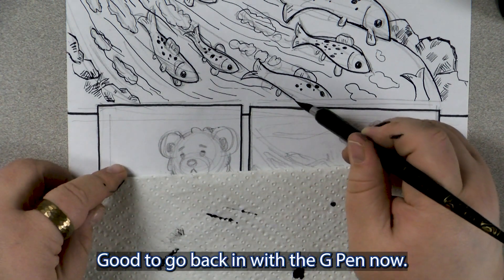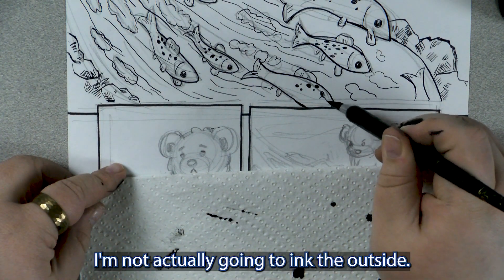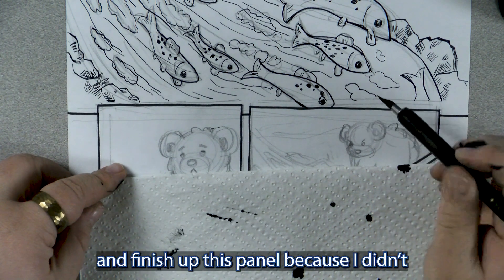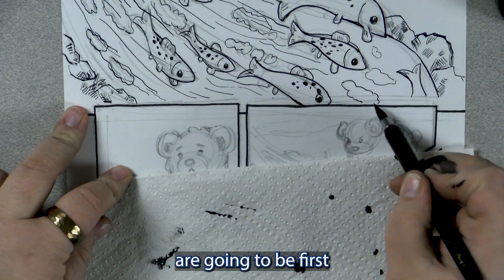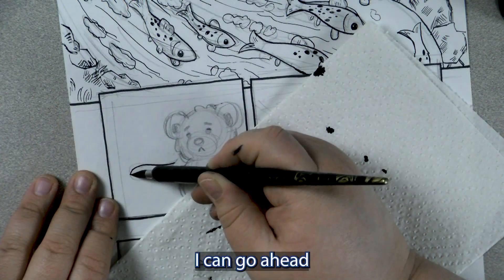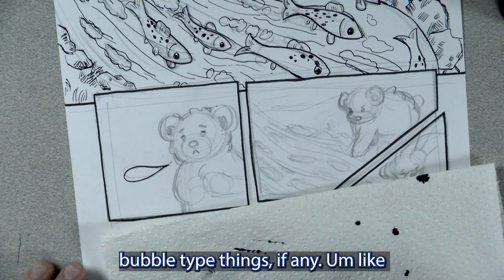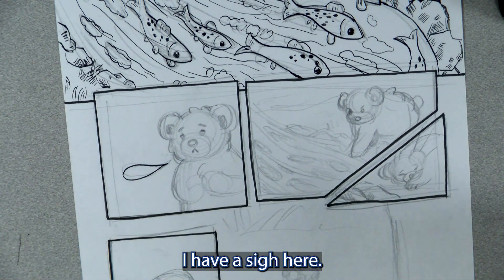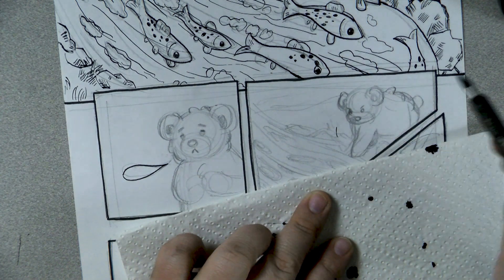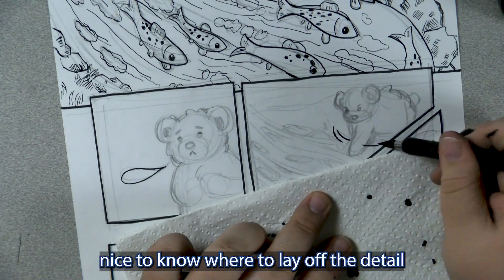I'm going to go back in with the G-Pen now. I'm going to go back and finish up this panel because I didn't figure out where the panels were going to be first and didn't go far enough. I'm going to go ahead and add any motion lines, sound effects, and speech bubble type things, if any. I might add a sigh here. I do this because for backgrounds where there's more than one element, it's nice to know where to lay off the detail.